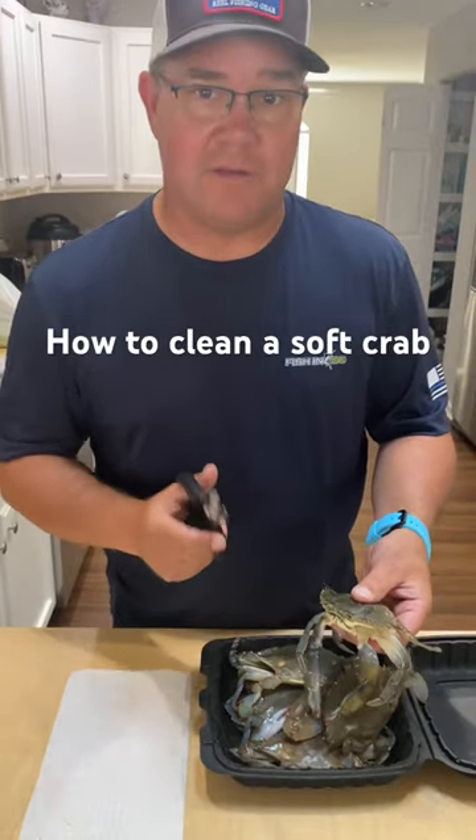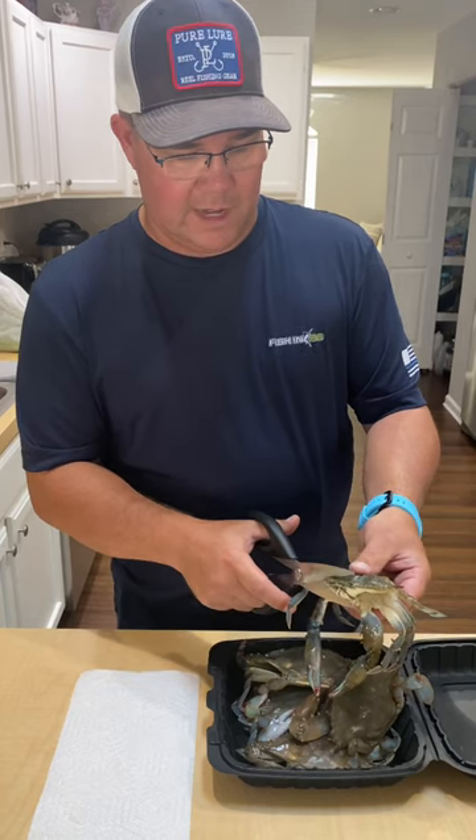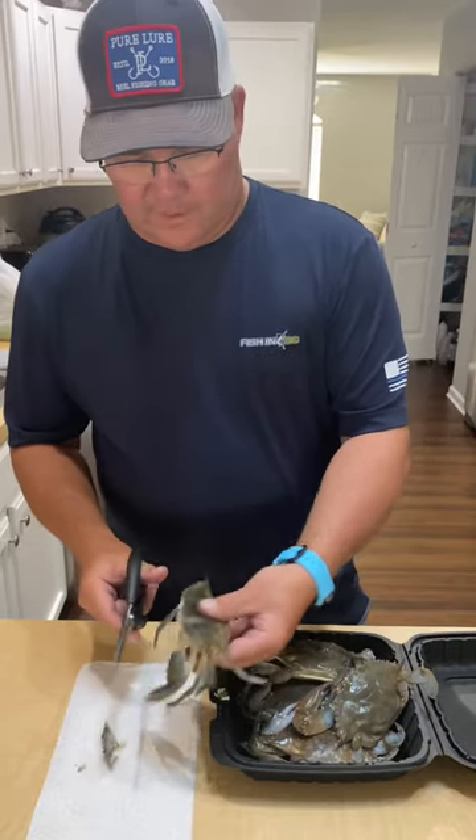Super super easy, just make sure you follow these steps. You're gonna take your fresh soft crab, cut him right in the front behind both eyes — basically cut his face off. That's it.